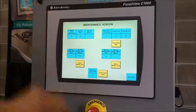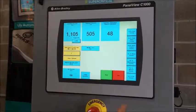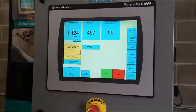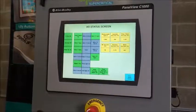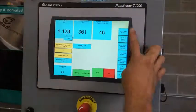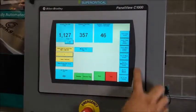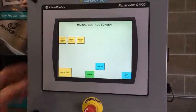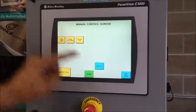We have the maintenance screen, which keeps track of hours on everything — four resettable functions: pump hours, cleaning hours, how many times the system's been started, and master hours and minutes. We have the manual screen, which I'll come back to in just a minute. We have the I/O screen — a troubleshooting or debug screen to let you know what's going on at that moment.